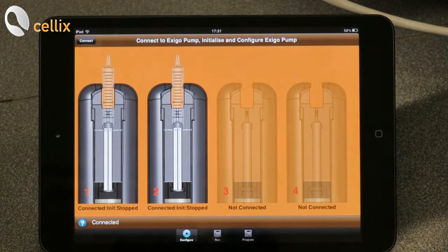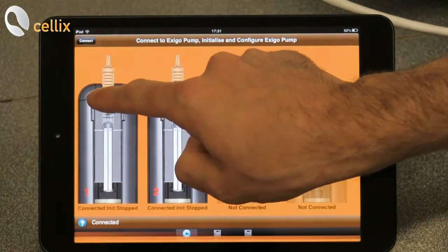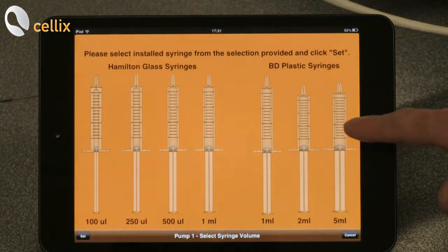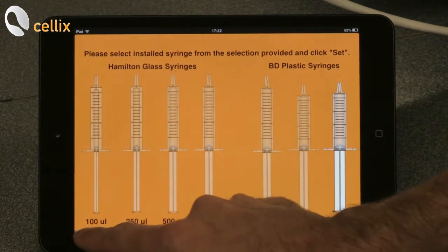The next step is to select the syringe. We double click on the syringe and we select the 5 mL syringe because it's the dimension of the syringe we are currently using. We select the syringe and then click set.